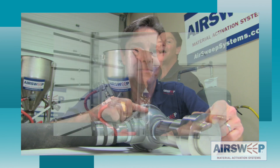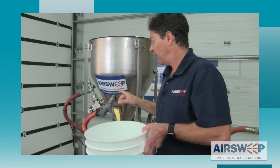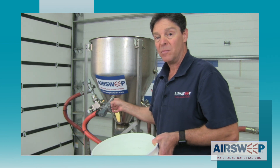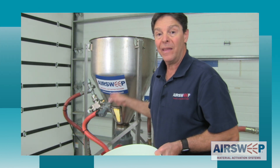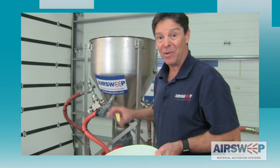And just how impervious are these units to material getting back inside? I set up an experiment to show you that. We're going to fill this tank up with water and completely submerge the air sweeps. We'll let them sit for a while and then we're going to run them while they're underwater. Let's see what happens.